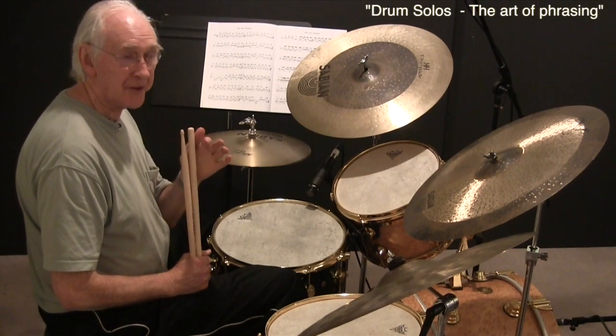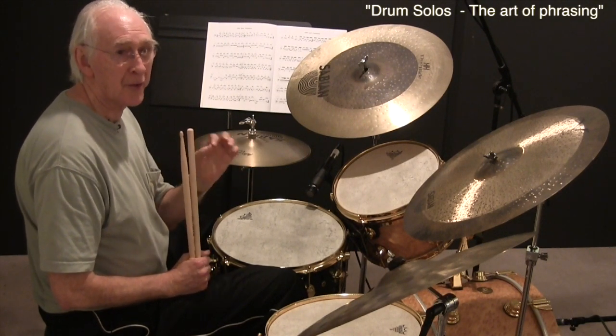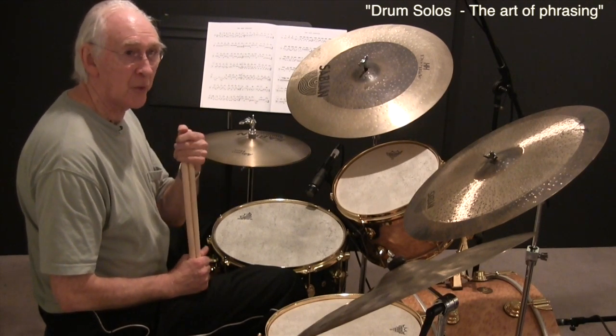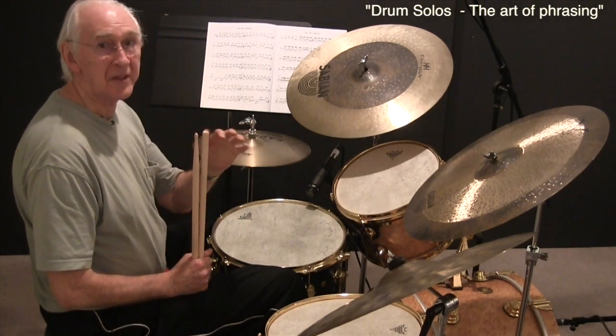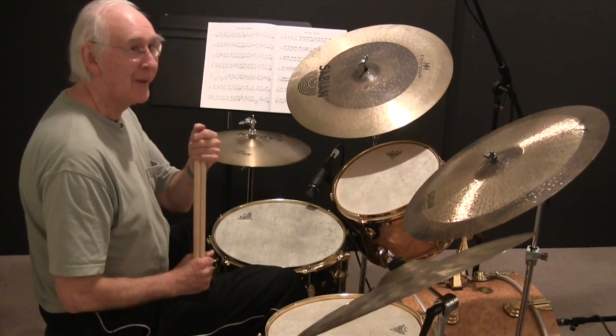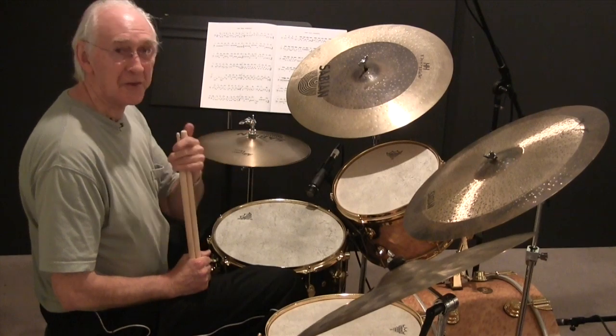It starts off with triplets — in fact it's triplets the whole way through — but the first beat of the triplets is missing. I'd like to show you how to accomplish that. A lot of people get scared when they see the first beat missing and they miss it, but I'll show you how to get used to that.